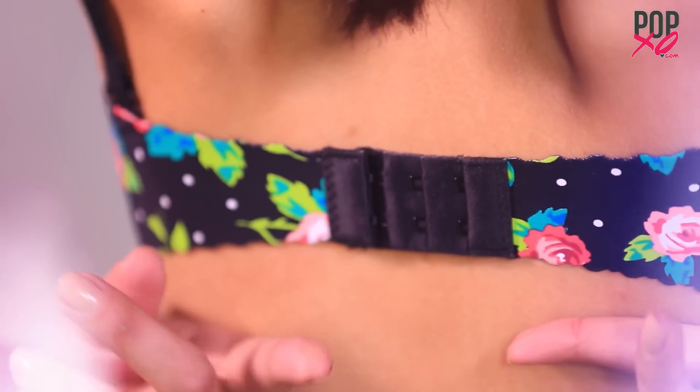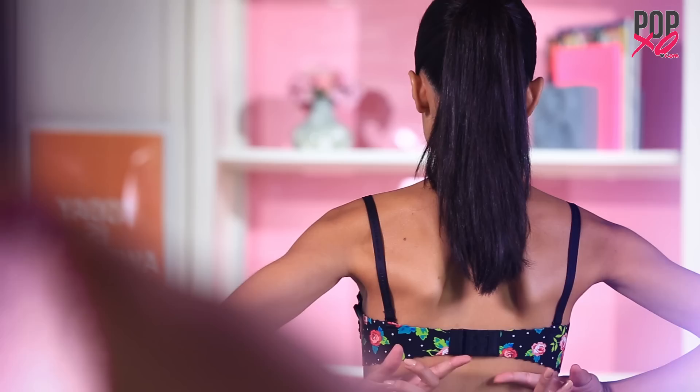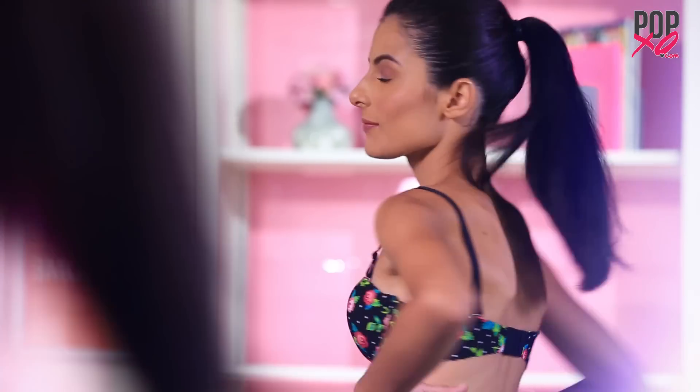While buying a bra, always make sure it fastens on the first hook — otherwise it will be too loose after a few washes.